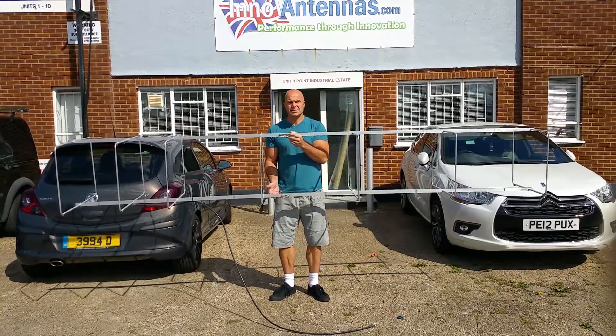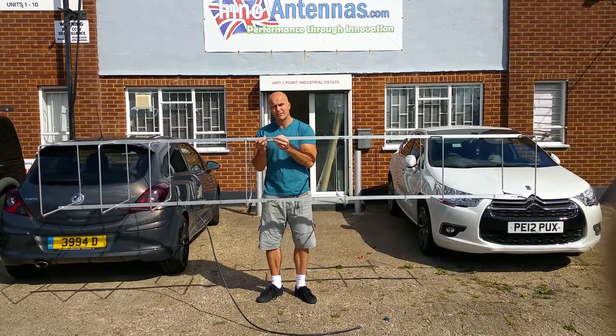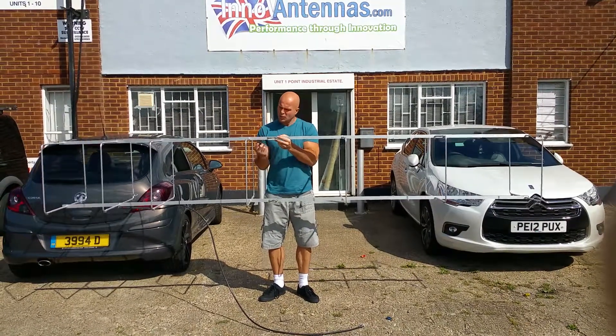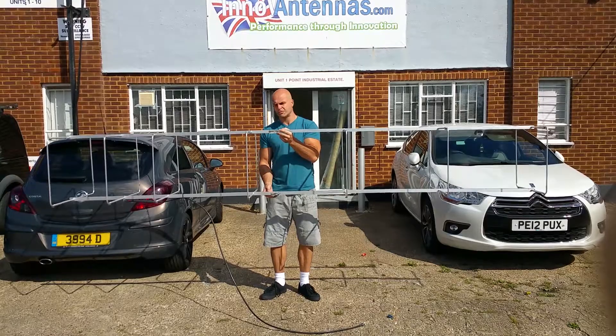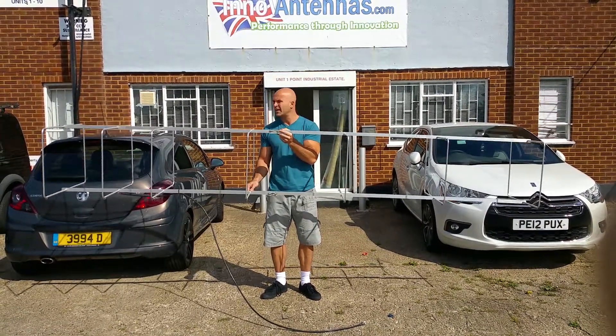This is the inner band tennis 7 element 144 LFAQ. You can see it's very very heavily built — 1 inch square boom top and bottom with large tubular elements, which help get very very high gain.